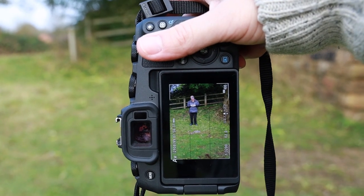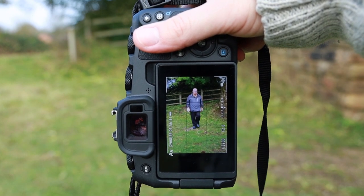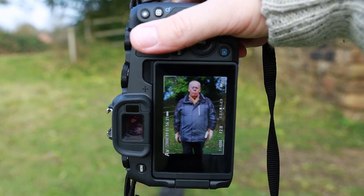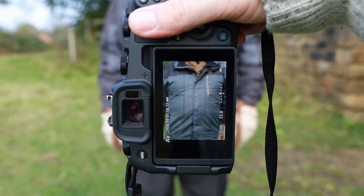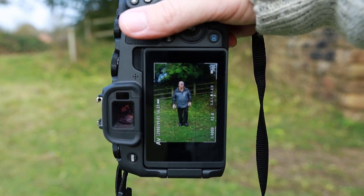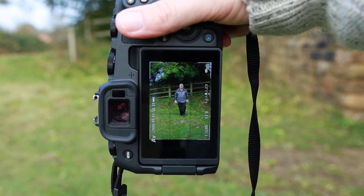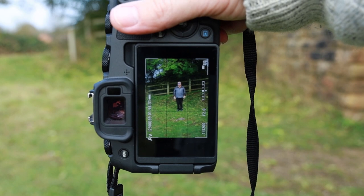First up, let's check to see if we can keep a lock on the subject's eye at distance, walking all the way to the front of the camera. As you can see, that nice eye point there stays in focus until he walks out of the frame. Then you can see it jumps straight back onto the eye as the subject's awkwardly walking backwards. This fence in the background is about 12 to 13 meters away and you can see it easily holds focus on the eye.